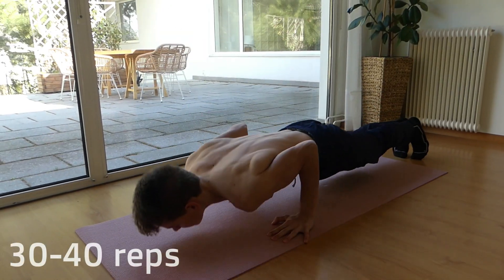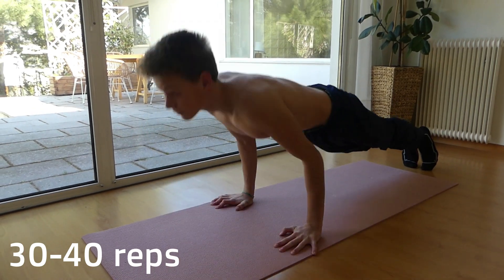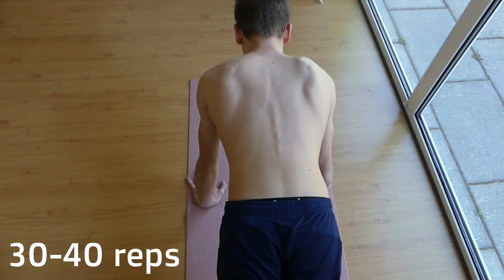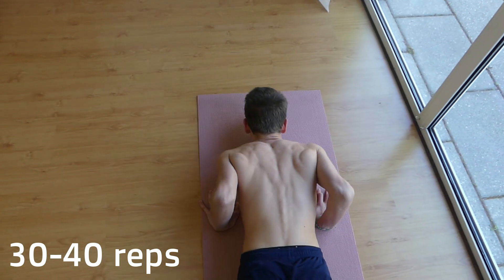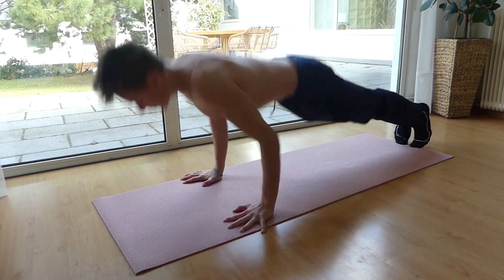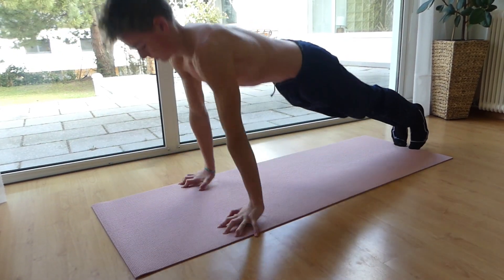If you are starting to learn the one-arm push-up, make sure you can do at least 30-40 push-ups, since this will give you a great foundation. Make sure you also train explosive push-ups, since these increase your pushing strength dramatically.